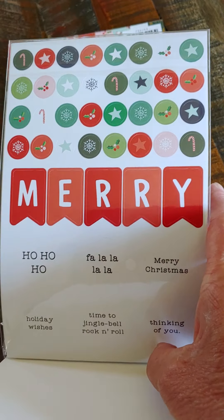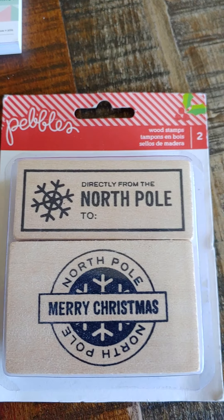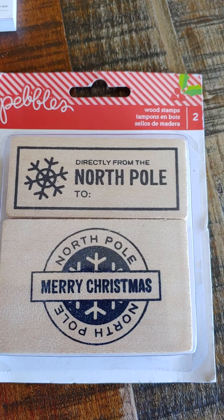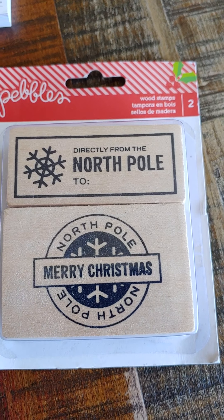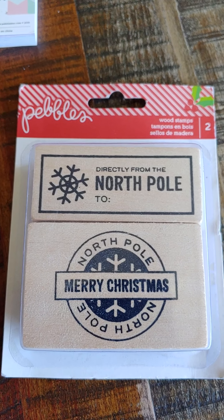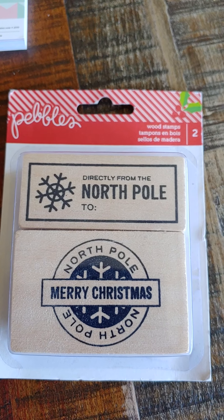And then also there's this Pebbles two-piece stamp set. The top one says 'Directly from the North Pole.' These are real fun to stamp an envelope with and mail it to somebody, especially kids. And then there's this other one that's the North Pole, like a postmark stamp. I used to use these when I went to the post office to answer kids' letters from our office, and I would stamp the return address with these.